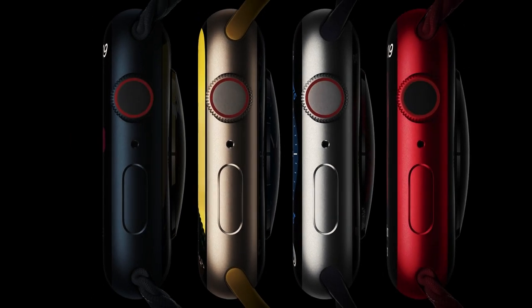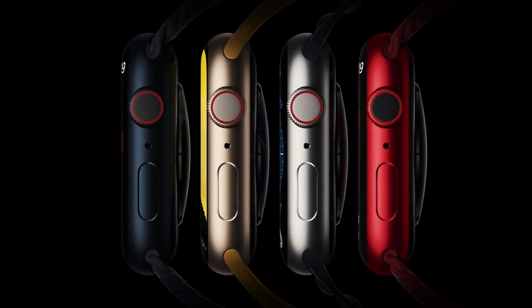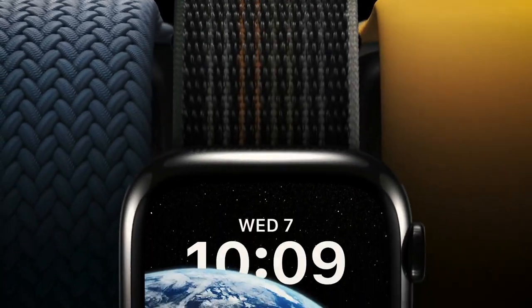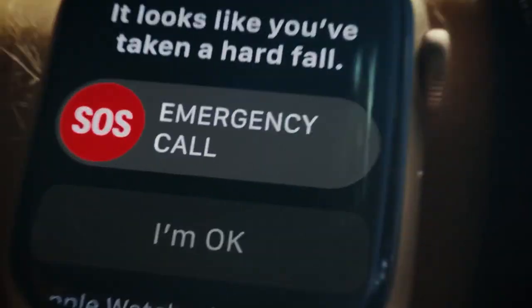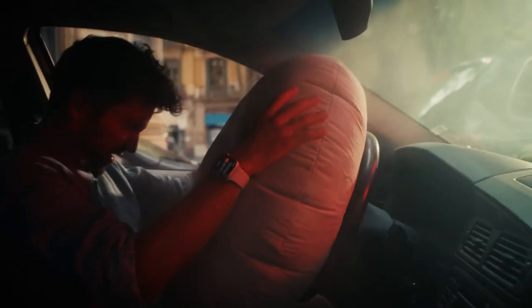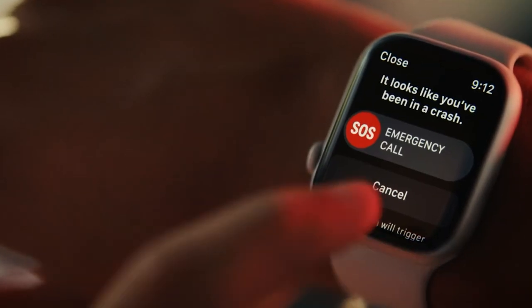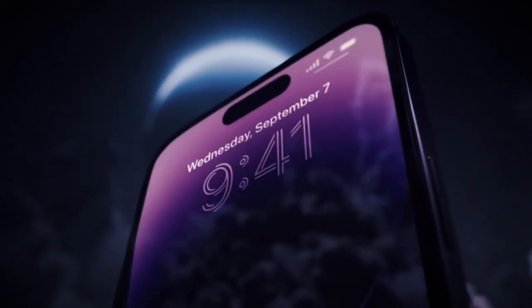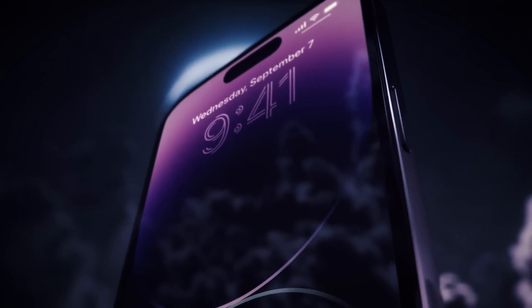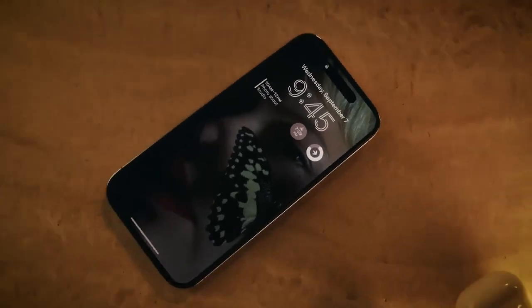Apple Watch Ultra, Apple Watch Series 8 and Apple Watch SE can use a cellular connection for emergency SOS. To use emergency SOS on an Apple Watch without cellular, your iPhone needs to be nearby. If your iPhone isn't nearby, your Apple Watch needs to be connected to a known Wi-Fi network and you must set up Wi-Fi calling. Apple Watch Ultra, Apple Watch Series 8 and Apple Watch SE require an iPhone 8 or later with iOS 16 or later.